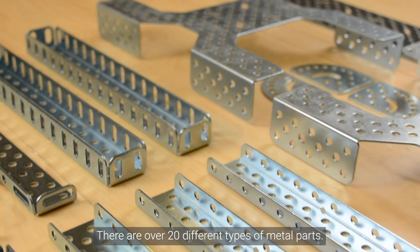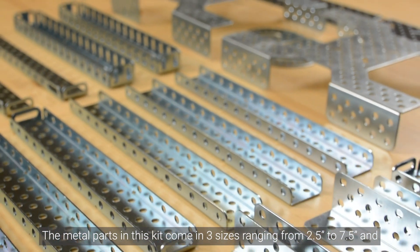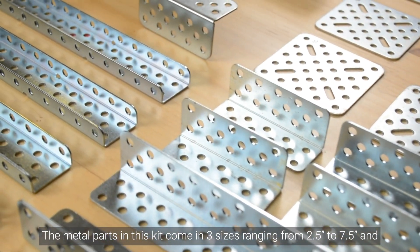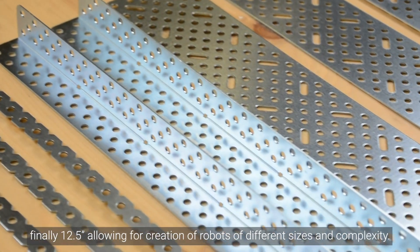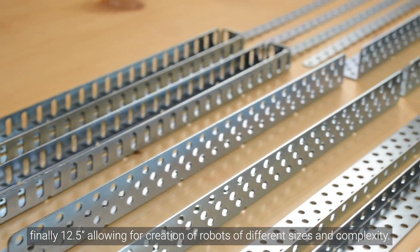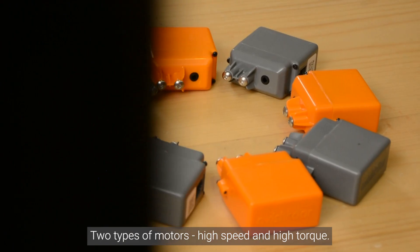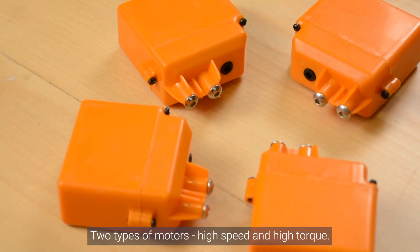There are over 20 different types of metal parts. The metal parts in this kit come in 3 different sizes ranging from 2.5 inch to 7.5 inch and finally 12.5 inch, allowing for creation of robots of different sizes and complexity. There are 4 types of gears, pulleys and big wheels, and 2 types of motors — high speed and high torque.